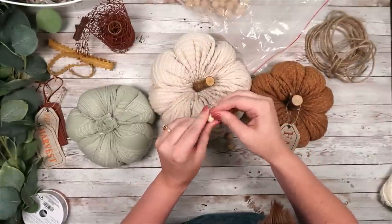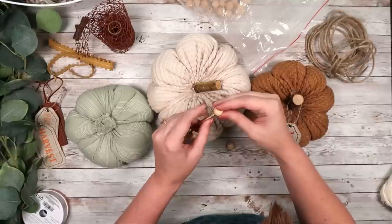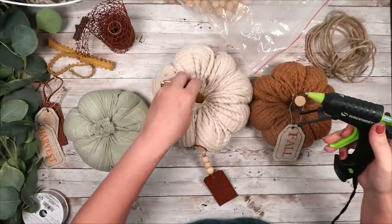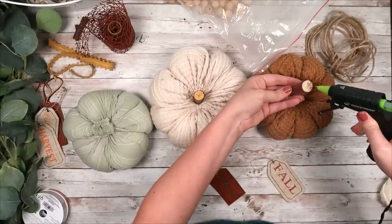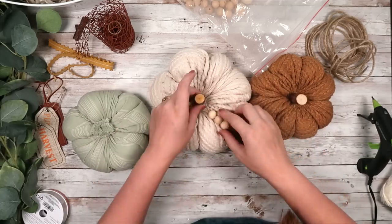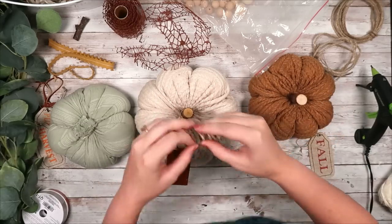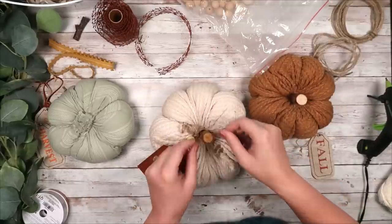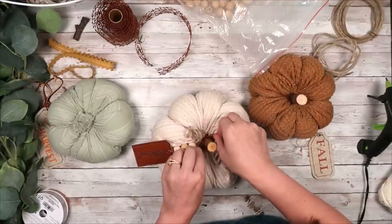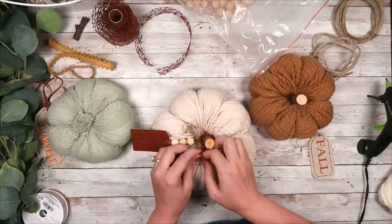I grabbed all three of my pumpkins and started embellishing them. I found these cute little leather tags at Hobby Lobby — they came in a pack of three for about $2.50. I untied the knot on one, added some wooden beads, and took these little wooden branches that came in a pack from the Dollar Tree and hot glued those to the middle of my pumpkins. I added one of the little leather tags to my cream pumpkin. I also took some wired jute, wrapped it around a marker to make little coils, added that around the stem, and then added some mesh ribbon from the Dollar Tree wrapped around that stem a couple times with a couple knots. I kept the embellishments simple — I didn't want to go too crazy or over the top.